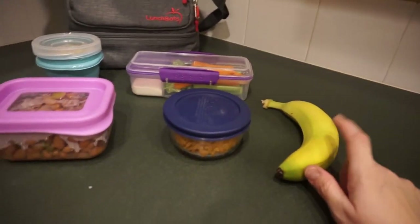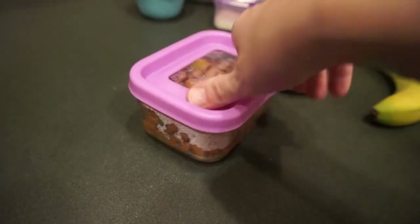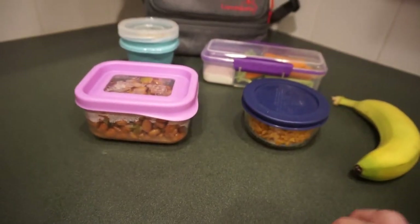I've also got some carrots, celery, and broccoli with a little bit of ranch for dipping, a banana, and then tonight we had some Mexican rice and pinto beans that I make — they have onions and jalapeños in them and they're really good. So that is my lunch for Monday.